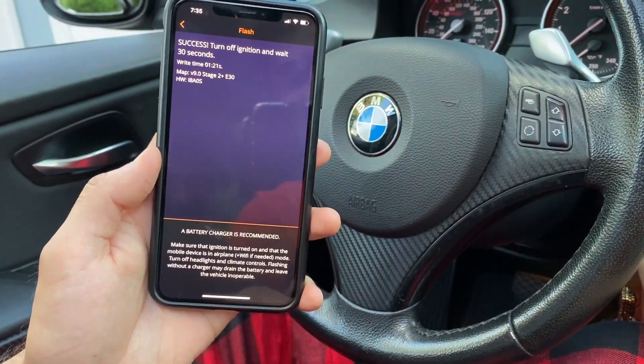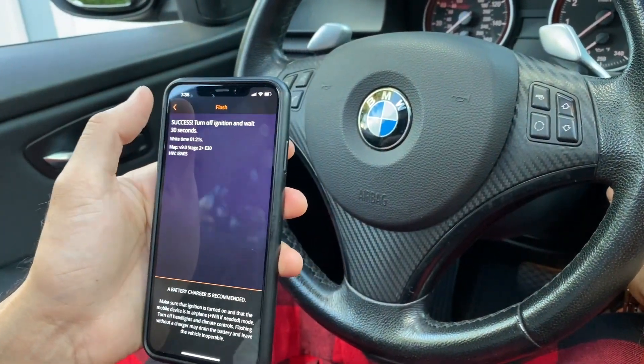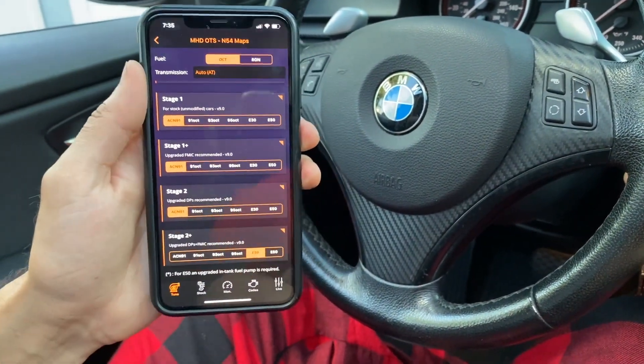You're going to turn off the ignition, wait 30 seconds. Again, it's all the same stuff as Android. And yeah, that's pretty much how you use MHD on iOS.